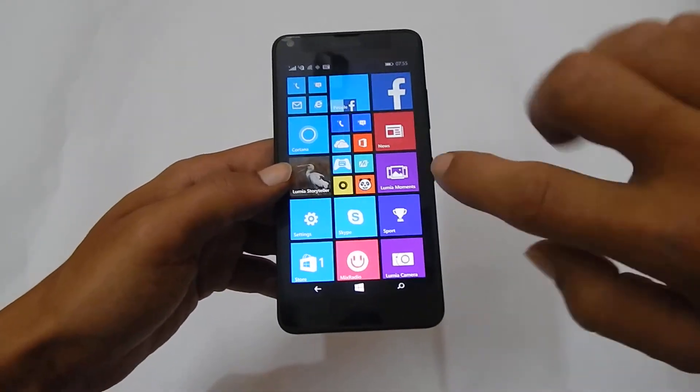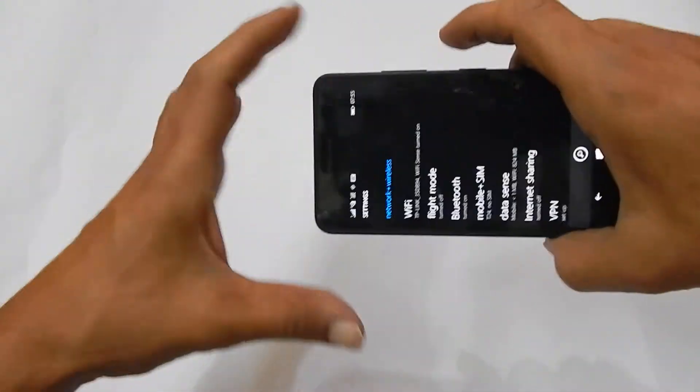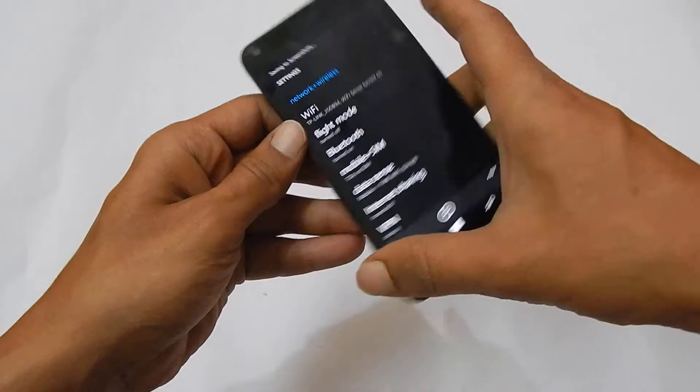For example, I will take the screenshot on the settings page. Let me go to the settings page. Now I need to press and hold the volume up and power key simultaneously like this. The screenshot will be taken.